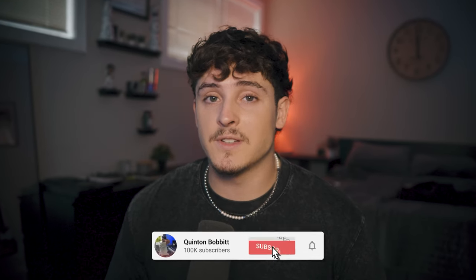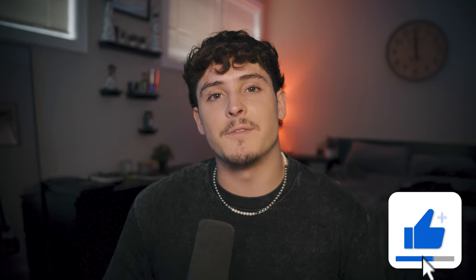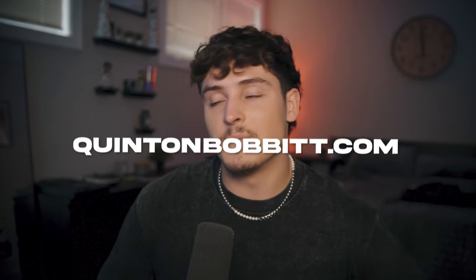Before we jump into the video, if you could hit that subscribe button I drop videos like this all the time. Also, I make presets on almost every single artist, so if you want to sound like a certain underground or mainstream artist, go over to QuentinBaba.com and I'll pretty much have any preset you need.